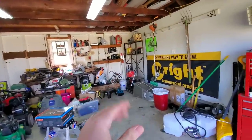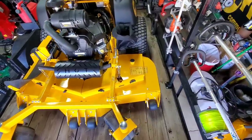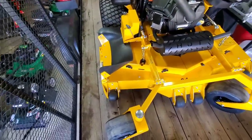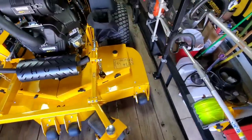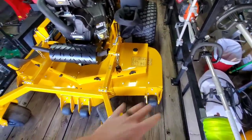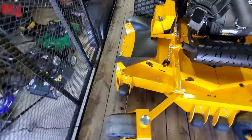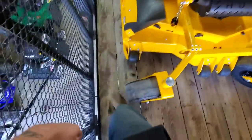A question we get asked all the time: how much room do you have with a 61-inch or 60-inch deck on the trailer? As you can see, we have about a foot roughly on each side. This is a seven-foot-wide trailer — probably a little bit less on that side — but if I centered it up it'd be pretty close to a foot on each side. Plenty of room to walk around.